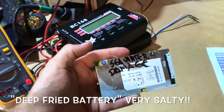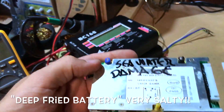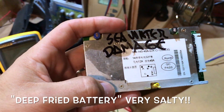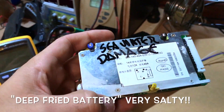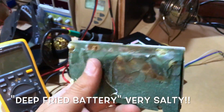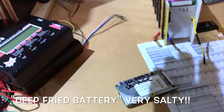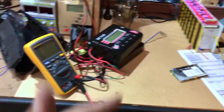These batteries went for a swim in the ocean — got some conductive salty water inside. See all this white mark here? This is all salt. This thing is like frying in sea water — super conductive.